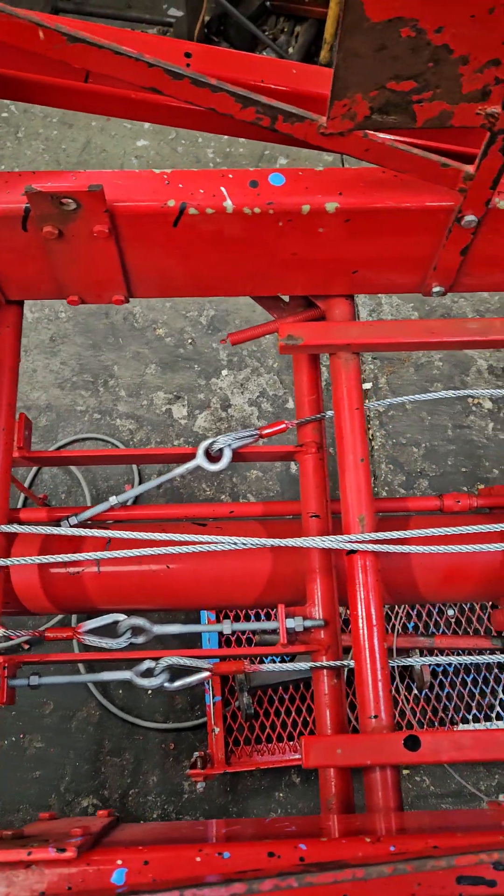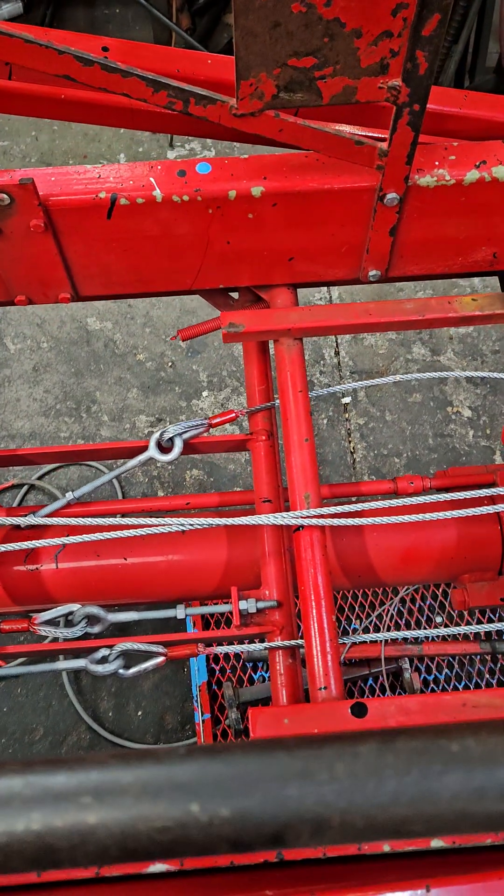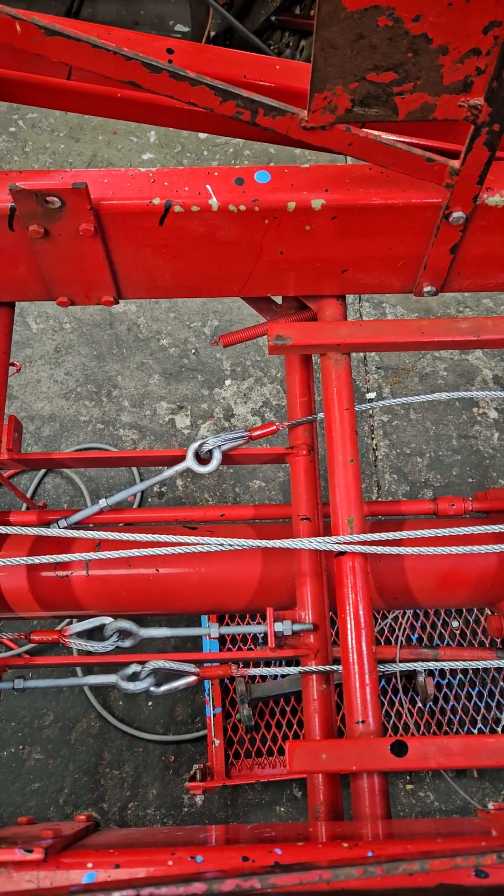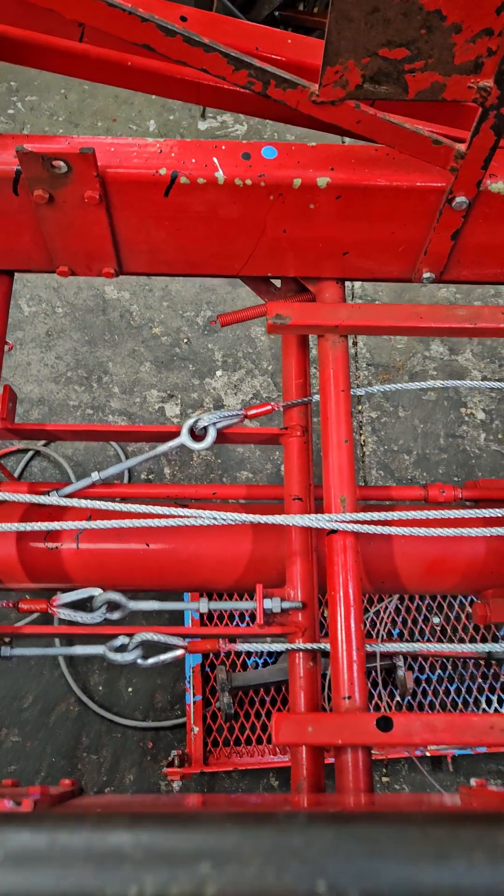Good afternoon, Wilkie fans. This is Brian over here at Wilkie Manufacturing. I'm going to do a short video today on changing the cables on a Wilkie Model 60 service ladder.